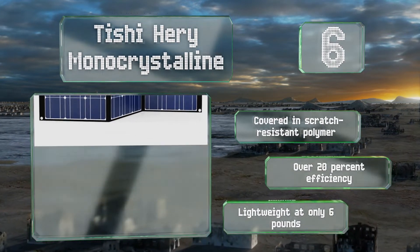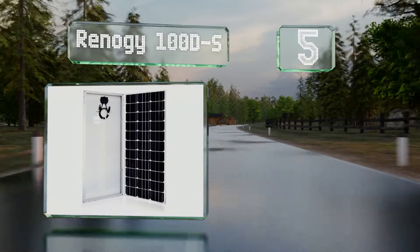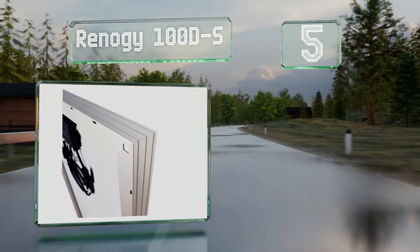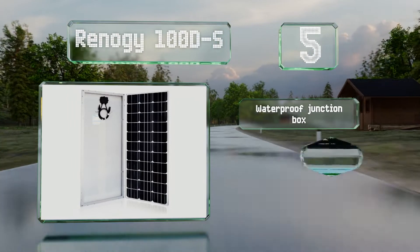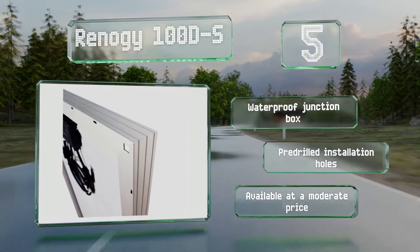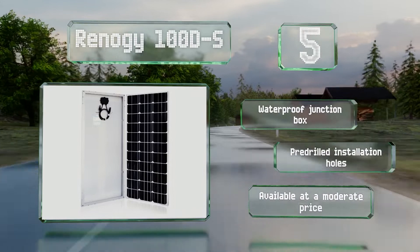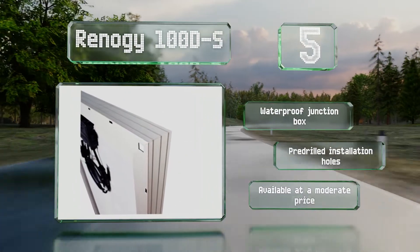Halfway up our list at number 5, built to withstand high winds and heavy snow loads, the Renault G100 D-S is a good option for RVs. It's guaranteed to last as long as 25 years, only losing up to about 20% of its efficiency over the course of that time. It's equipped with a waterproof junction box and pre-drilled installation holes, and it's available at a moderate price.